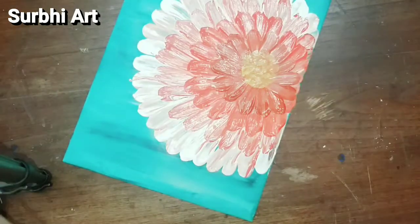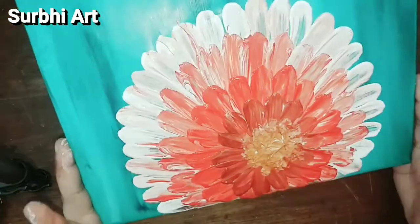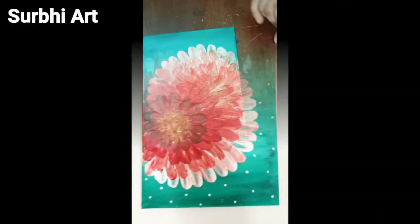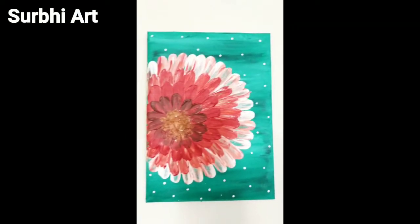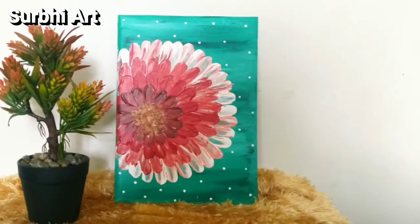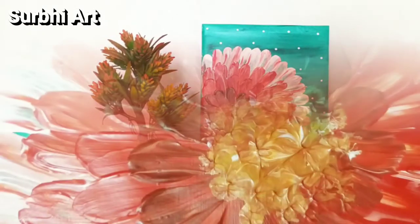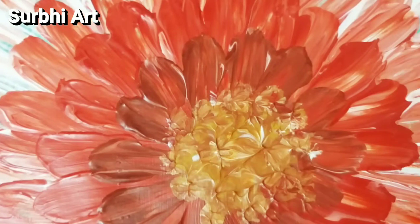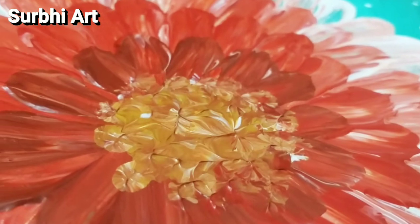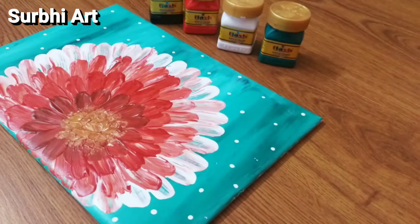Our painting is ready. If you haven't subscribed to my channel, please subscribe. This was Part 1 — the canvas making video — and Part 2 will come very quickly. Also press the bell icon so whenever I upload a new video you will get a notification. Thanks for watching and have a nice day.